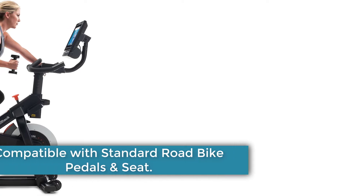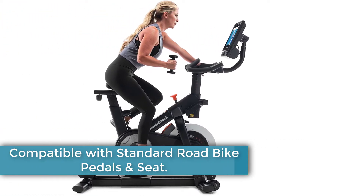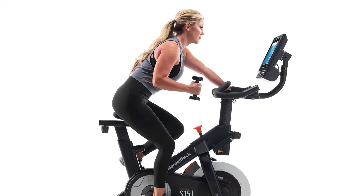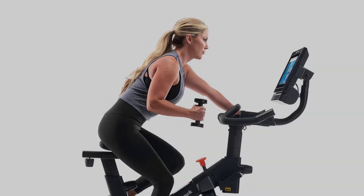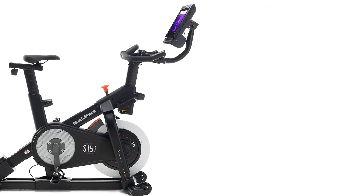The S15i comes with an ergonomic padded saddle and pedals which can be used with regular cross trainers or clip-in cycling shoes. You may want to swap to a more cushioned seat if you aren't used to how cycling bike seats feel, as the seat and pedals are compatible with your standard road bike.